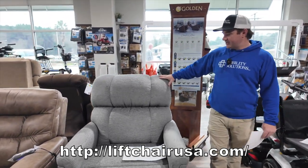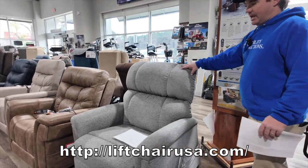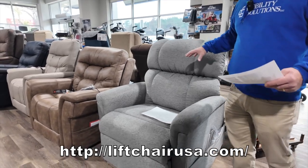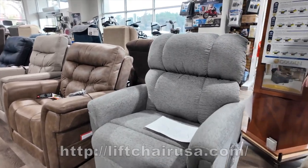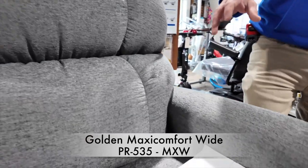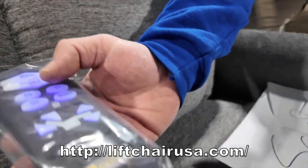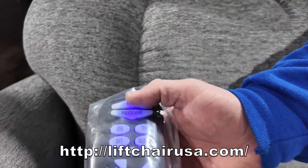This is a standard fabric, Easy Living Anchor, and this is model number PR535MXW. They've changed it, and here's the remote — it's going to have a Maxi Comfort remote.